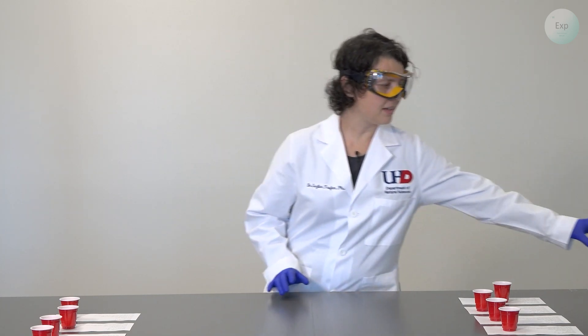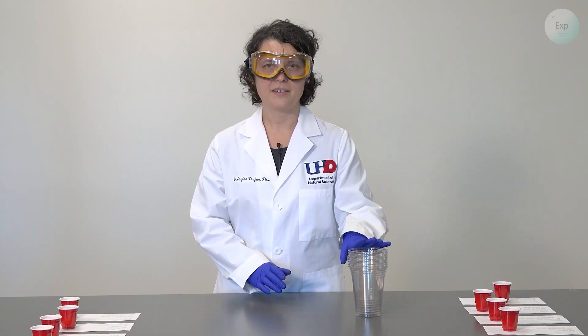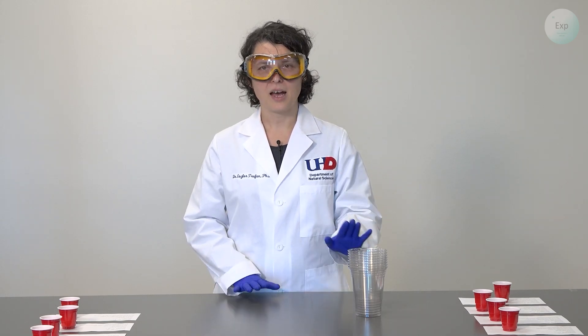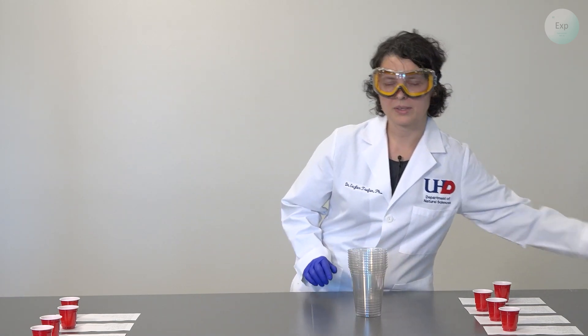The first thing we're going to need is something to contain our solutions in, and I'm going to use eight clear cups for that. We'll also need to know the mass of our cups and the mass of our combined solutions, so we're going to need a scale.